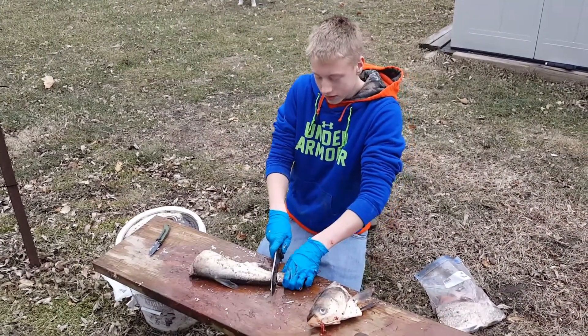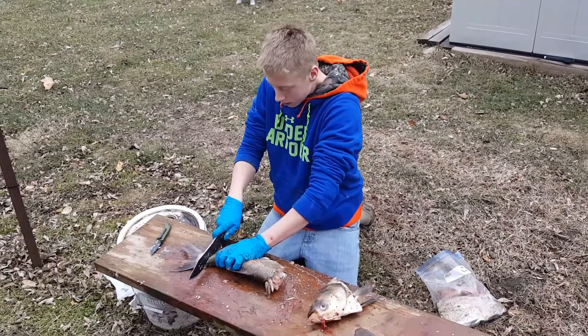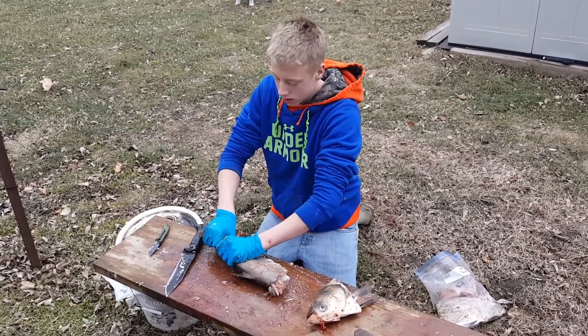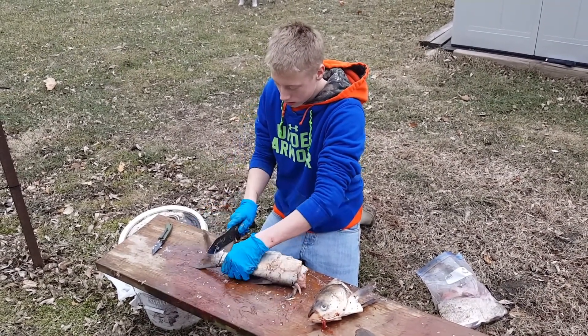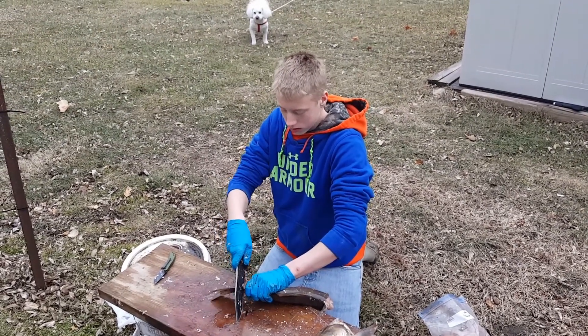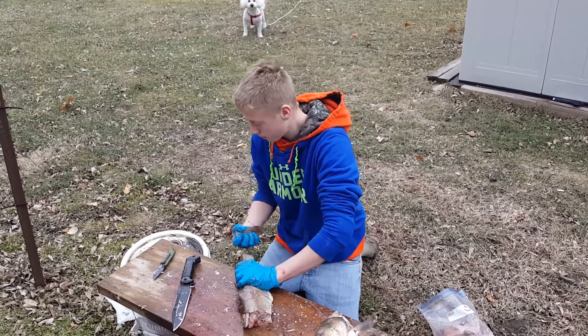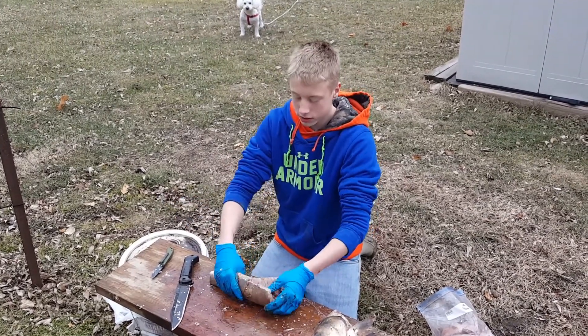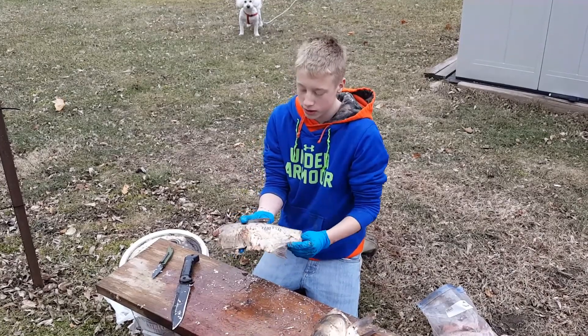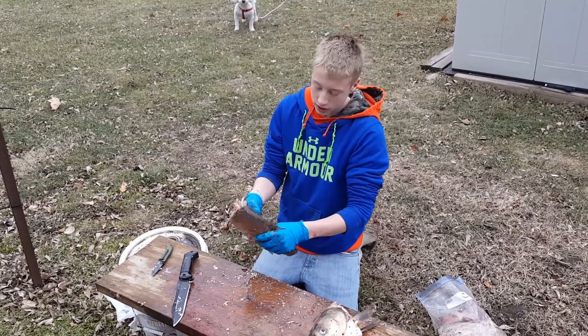Cut the tail off, rip that off. So what you're left with now is just the basic body of the fish. It's up to you if you want to take the fins off — I'm not going to.